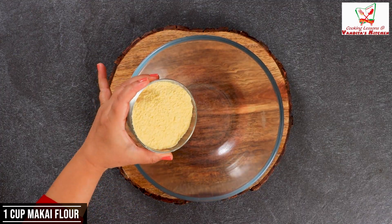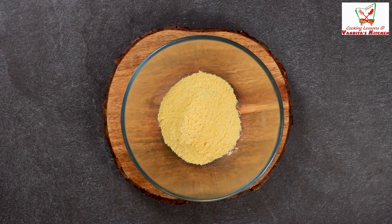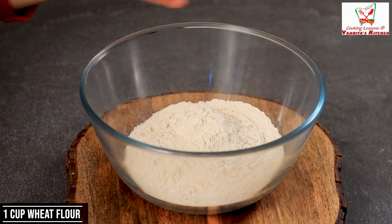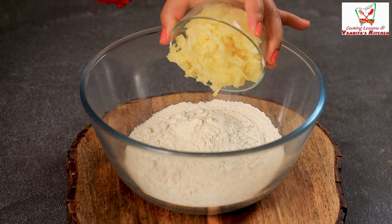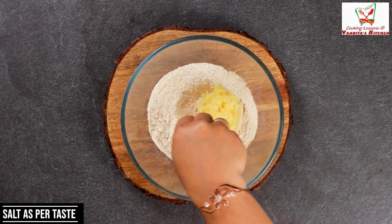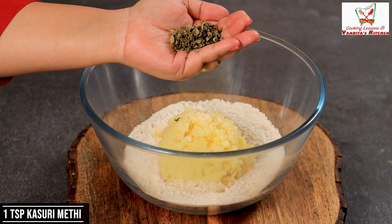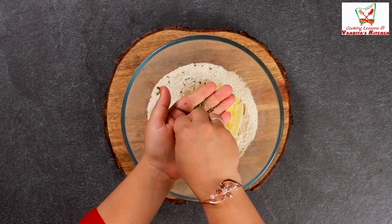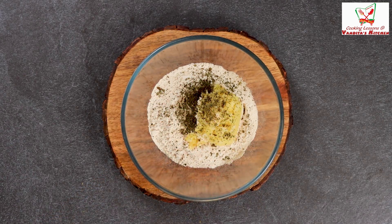First of all, we will put the aloo (potato). We will add 1 cup of boiled mashed potato. I have already boiled it. Here I have 1 cup of aloo. I will crush it and put it in a good shape. I have only 1 teaspoon of this.